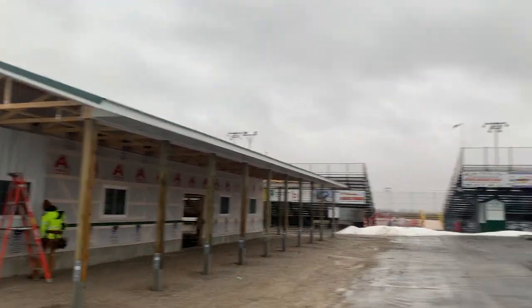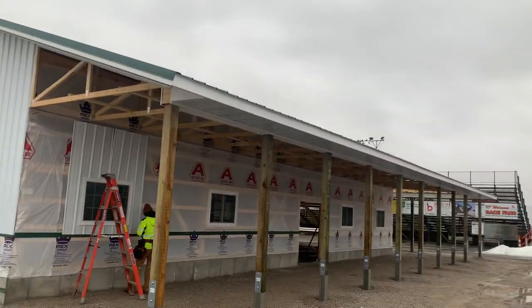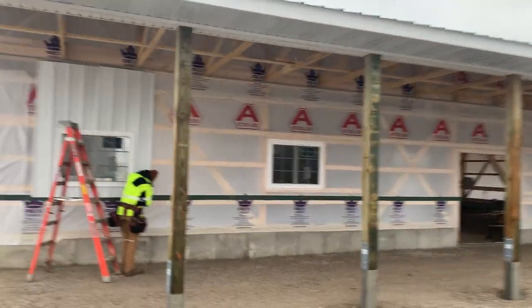By the way, if you're ever in Attica, this is some of the best dirt racing. They really do have good races, so Attica, Ohio. But anyway, check this out here.